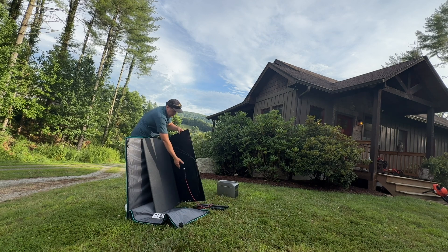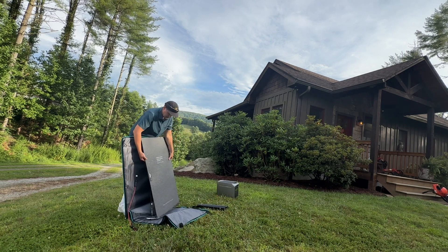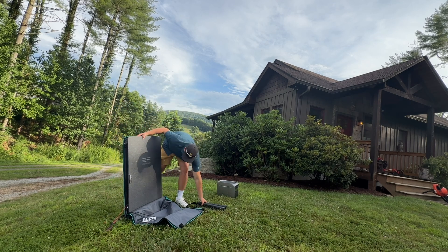So the fact that I can single-handedly deploy this portable solar panel, connect it to my EcoFlow portable power station, and have 400 watts of power is just so great.